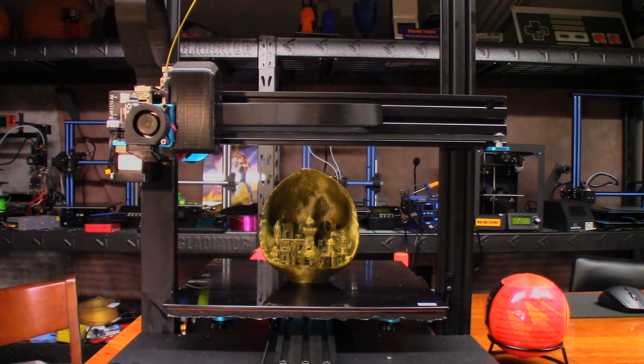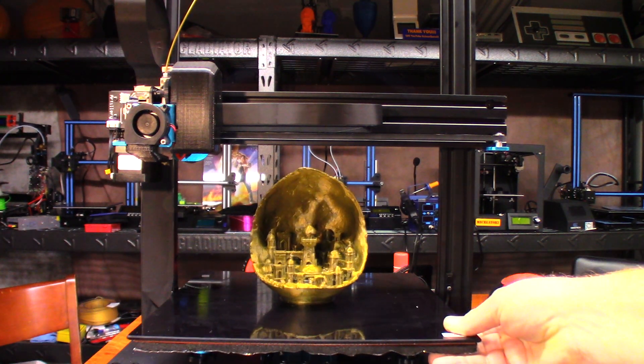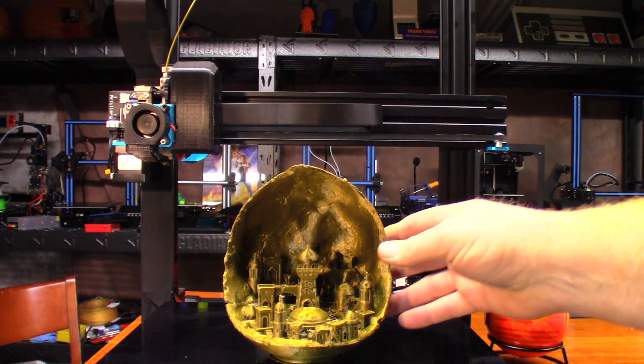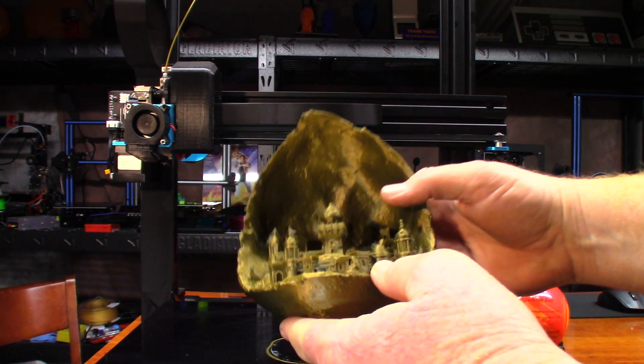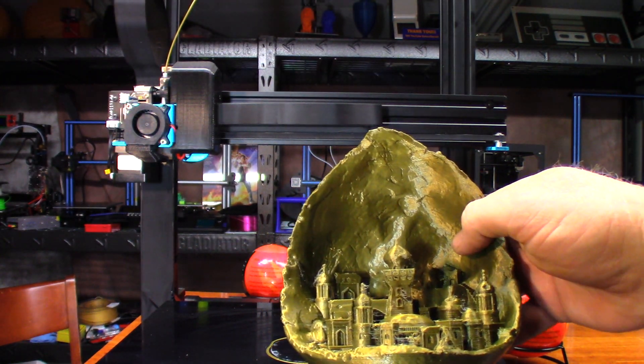Okay so this was about 24 hours, maybe just a little bit under. I actually turned off the machine before I could even look at it, and it looks really good. This is printed at 0.1 layer height. Let me see if I can get the light up here a little bit better.